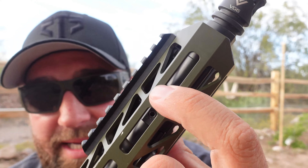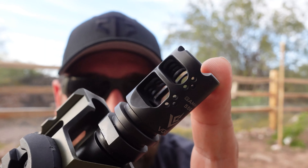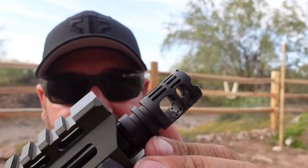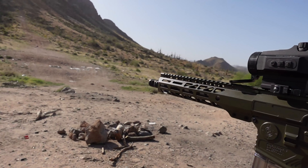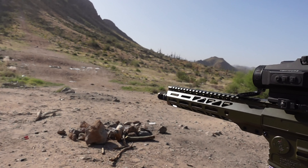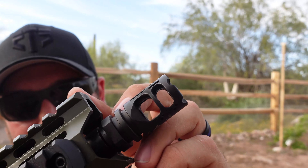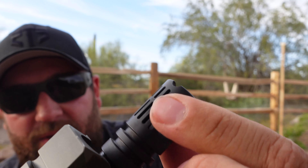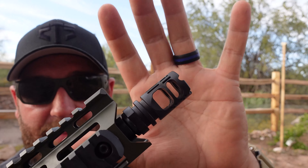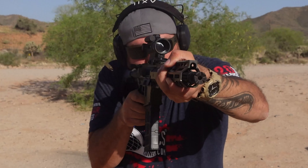Down the side you have a low-profile gas block that has been pinned — the set screws are pinned to the gas block. On the tip of the barrel is a VG6 Precision Gamma 556 muzzle brake. This thing is obnoxious — it throws fireballs sideways — but it's effective. This is one of the flattest-shooting ARs I have ever fired. It has holes in the bottom, side slots, and slots on top that redirect gases sideways, which really helps keep that muzzle down.